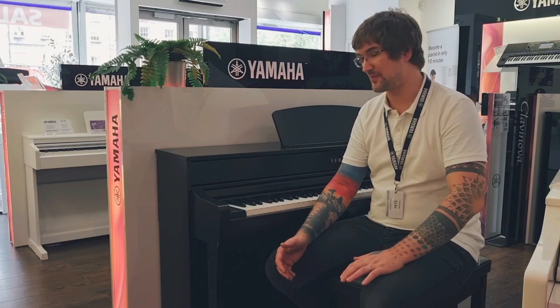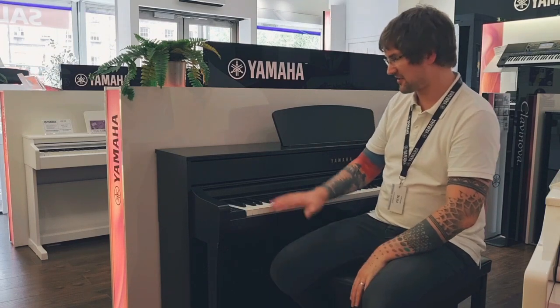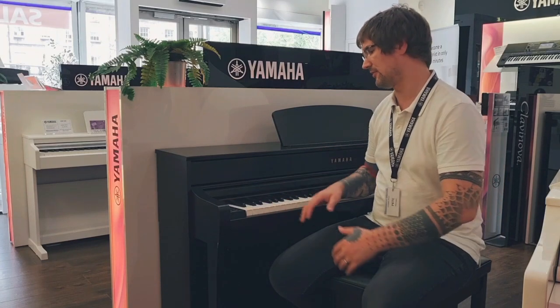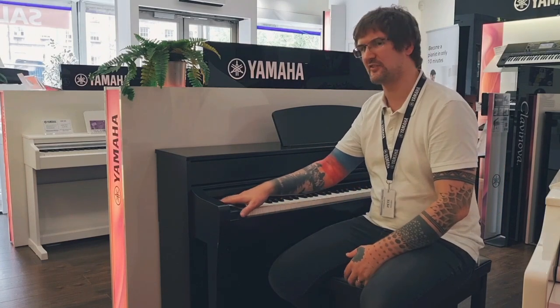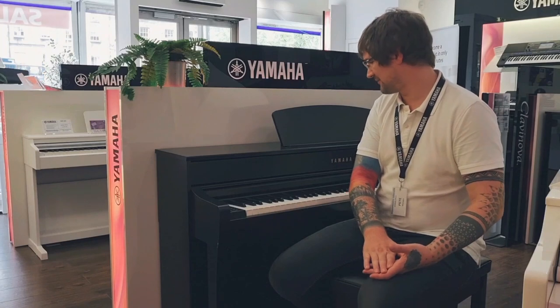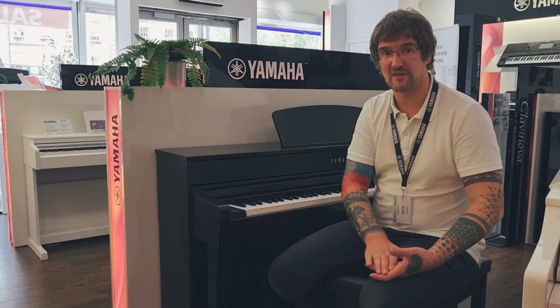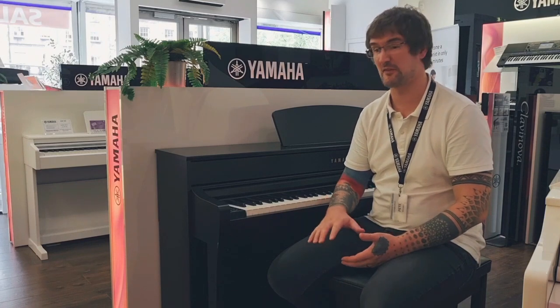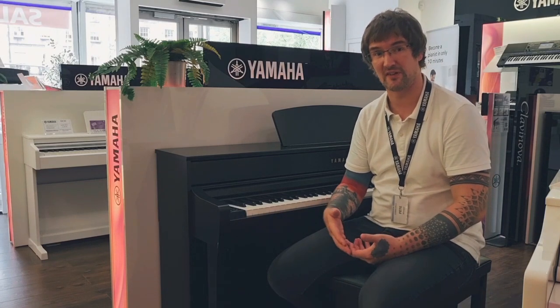The next big step up is the Yamaha CLP-735. As you can see, the body is a bit bigger and we've incorporated a new front panel here, so all of our options will be much, much easier to access. For the first time in the CLP-735, there's also the addition of 40 historical piano voices — pianos that sounded like they would have in the day of Mozart and Chopin.